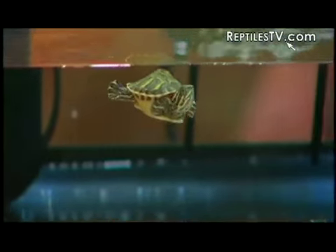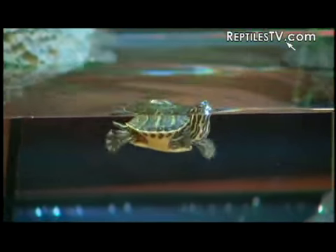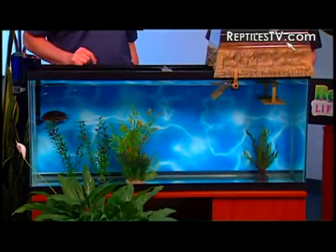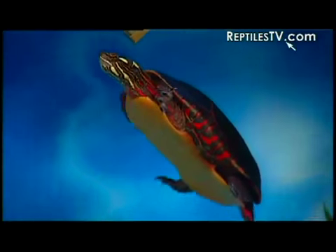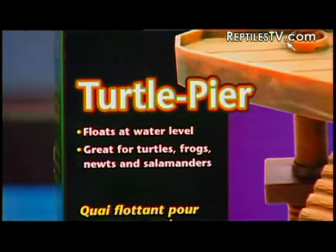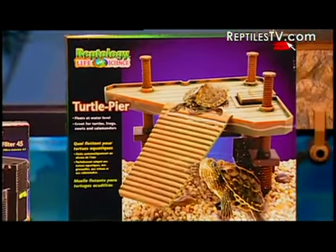This is a good-sized turtle. What about smaller turtles? If you have a smaller or hatchling turtle, keep in mind those turtles require much more shallow water. In general, you want to use the Turtle Topper with any turtle that has a shell length of four inches or greater. But if you have a smaller turtle, we have other great products such as the Reptology Floating Turtle Pier, which is designed with smaller turtles in mind.